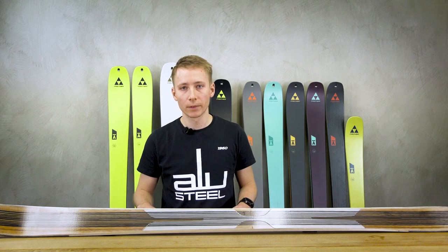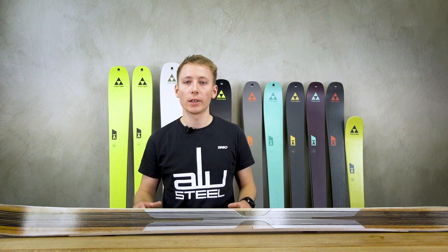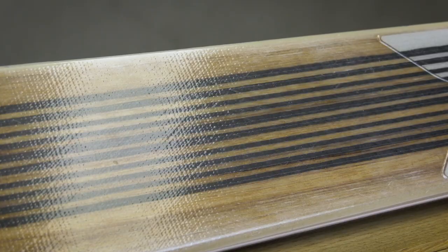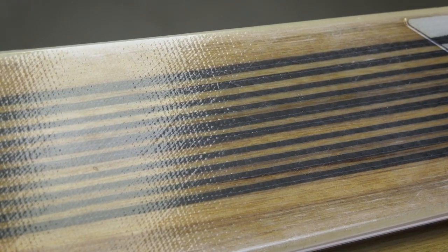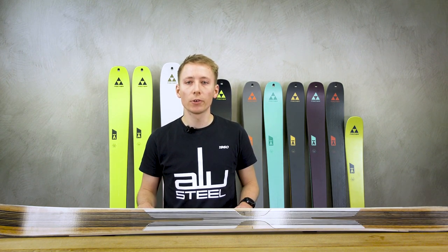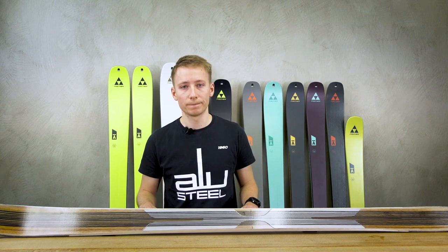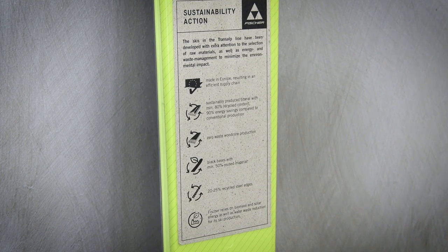Even so, we have maximum downhill performance in our new Transalp touring ski collection. The weight of our models is very lightweight — we use super light paulownia wood cores and carbon layers, which ensure that we still arrive at the summit with enough power reserves. Our wood cores are also specially milled to achieve an even lower overall weight, which we call Air Tech technology.